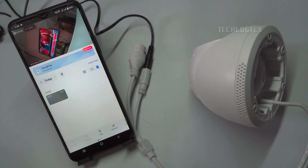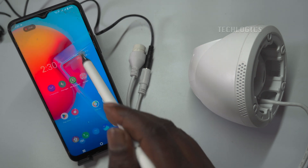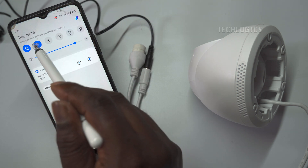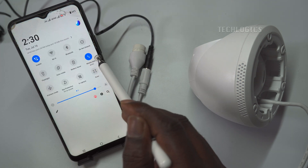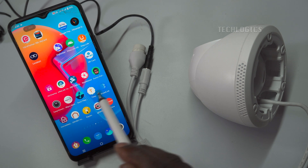After configuring the Wi-Fi and adding the camera to the app, you can install it in its intended location. The camera is now fully operational, offering live streaming and playback features accessible from anywhere via mobile data or Wi-Fi internet connections worldwide.